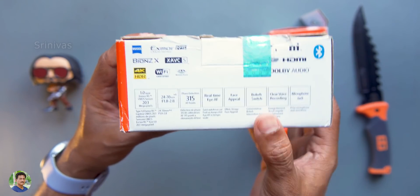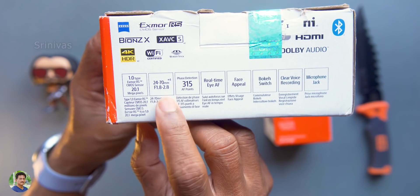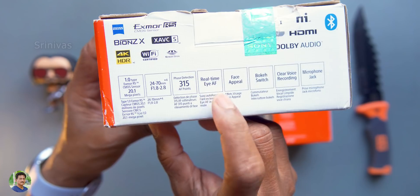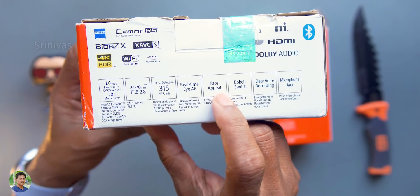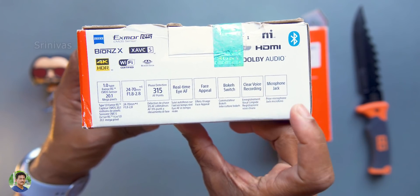This is shooting in 4K HDR. This is a 1-inch type CMOS, 20.1 megapixel sensor. 24-70mm zoom. This is face detection points. There is real-time AF. Face appeal and bokeh switch. Clear voice recording.